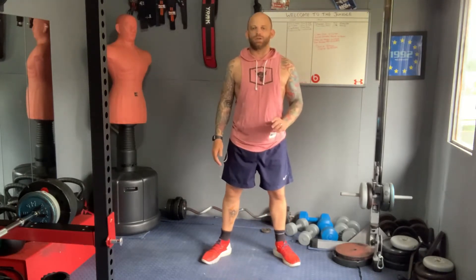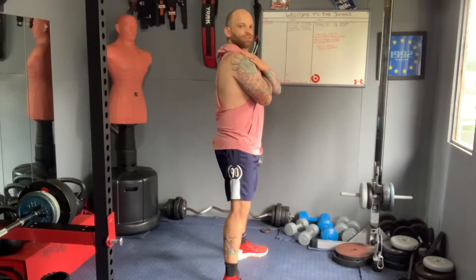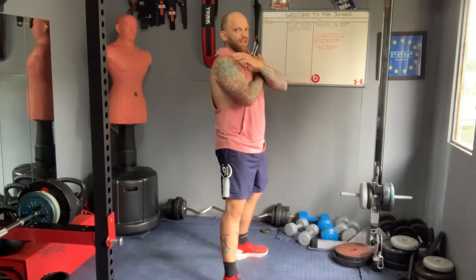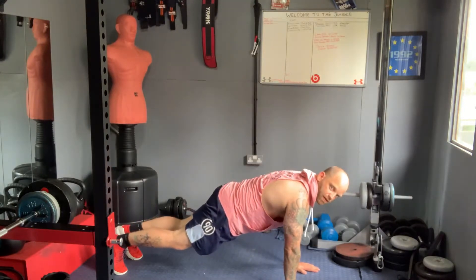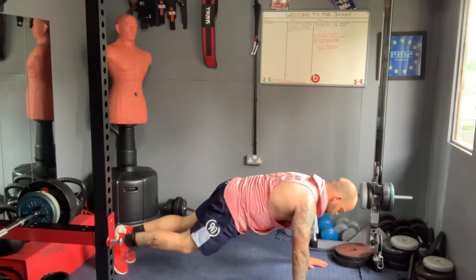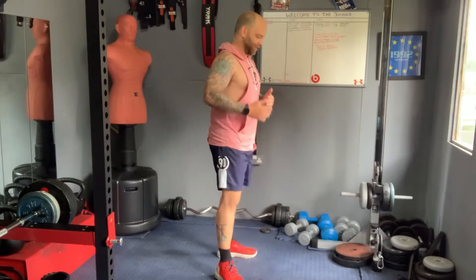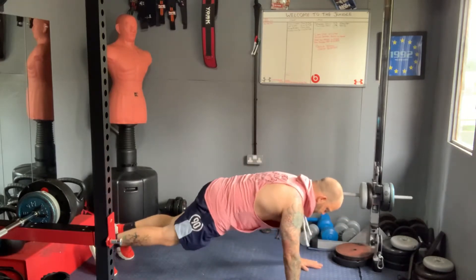Now we've done that, the next thing we're going to do is a development on from the squat. Side on, hands over your chest — your squat looks like this from the side. From here, your hands want to go to the ground. If you can't do this, it's fine — you can just get yourself into position. If you can go from your squat to hands on the floor and step your feet out, great. If you can't, you can squat, come back up, and get yourself into the position. We're building on this. If you can't do it now, you will be able to do it in a week if you do this every day. The exercise is called a squat thrust.